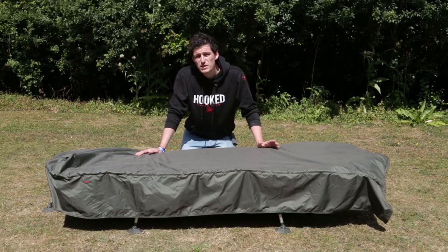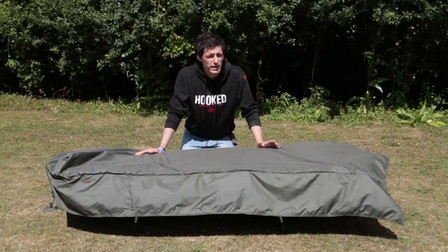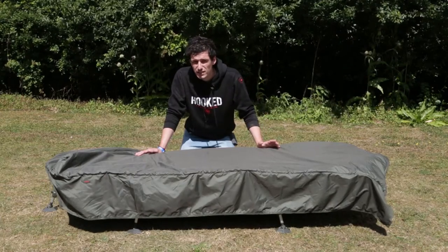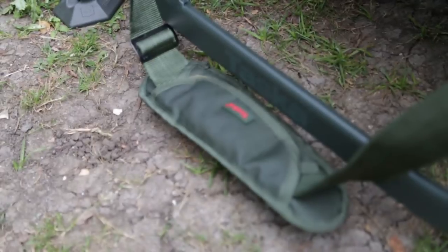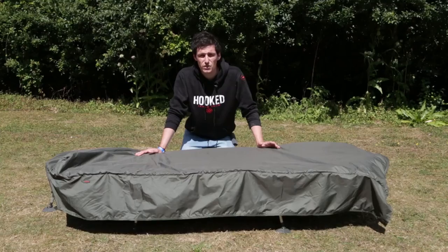We've also included bespoke heavy-duty mud feet throughout our entire range of bed chairs. All the legs are completely adjustable and it folds up nice and compactly, coming complete with its own carry strap. That's the Sneaker VBS and it retails for £219.99 — you'll find it in your local Tasker stockist now.